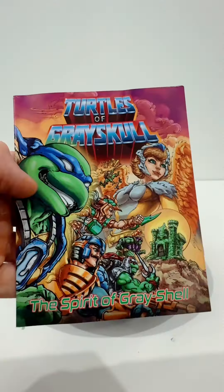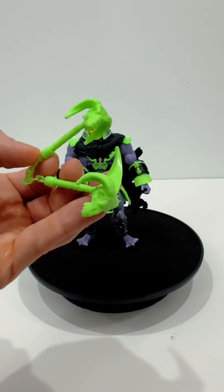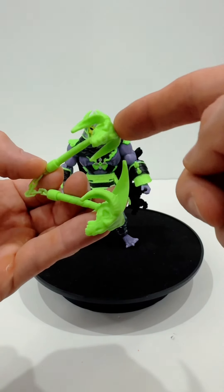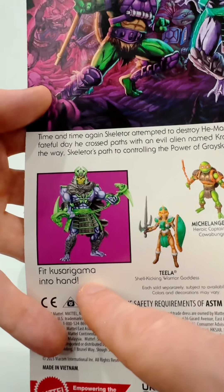And here he is. He comes with a mini-comic called The Spirit of Greyskull, a container of mutagen, and a Kyu Saragama with ram heads on the end. By the way, I only know that this is called a Kyu Saragama because it says so in the packaging.